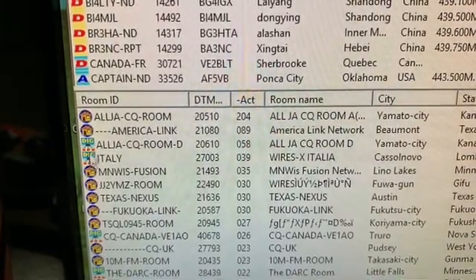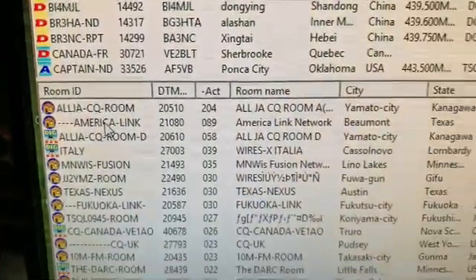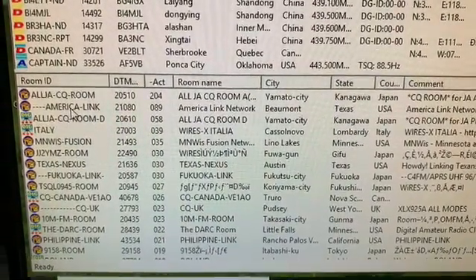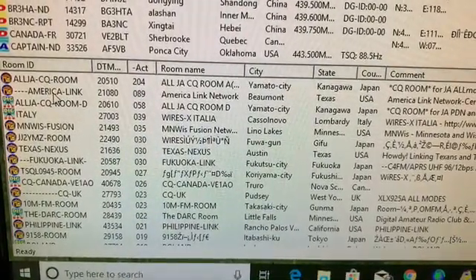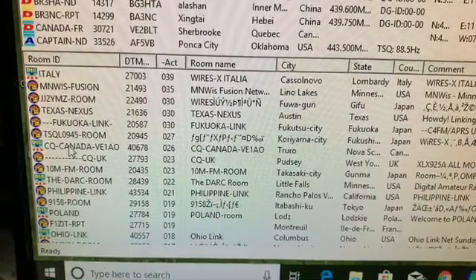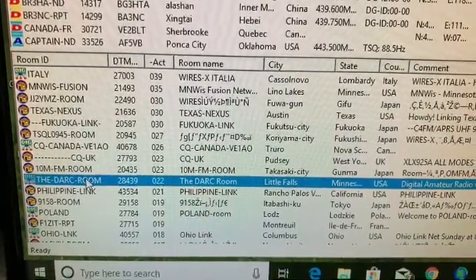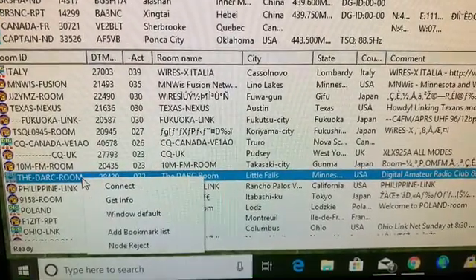If you're connecting in Portable Digital Node format, you can only connect to a digital room — you'll see that marked with icons. If you try to connect to an analog-only or analog-and-digital room it won't allow you; that requires a couple of other cables and is a topic for a different video. So let's connect to one of these digital rooms — this Digital Amateur Radio room looks like it has 22 stations. I'll right-click and hit Connect.